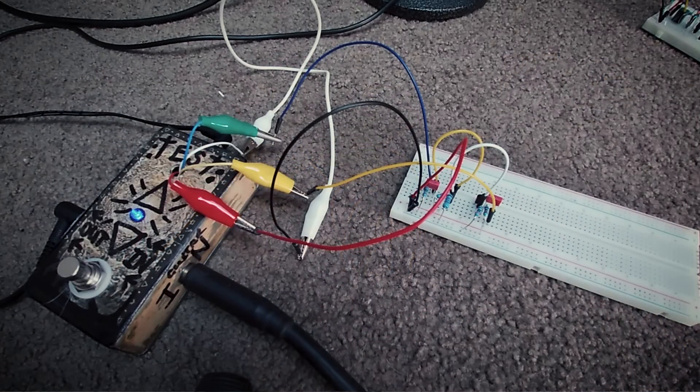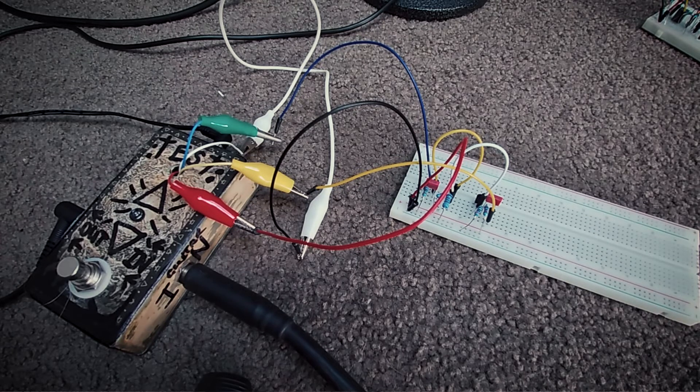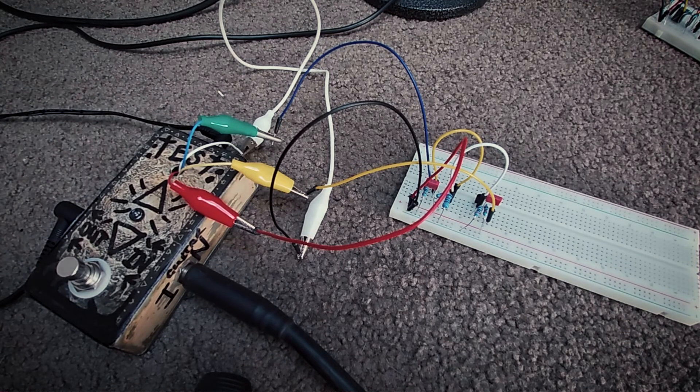I'll just show you this preamp boost — the 5089 transistor boost. I've just got my amp on a clean setting. I'll fire it through this on a clean setting, and then I'll up the gain on the amp so you can see how it reacts. So you've got a boost and then gain just on the amp, and I'll switch between as well. We've got it going through an S757 and an Orange Micro Dark through a Marshall 4x12.